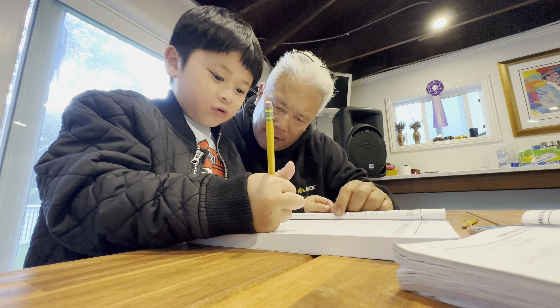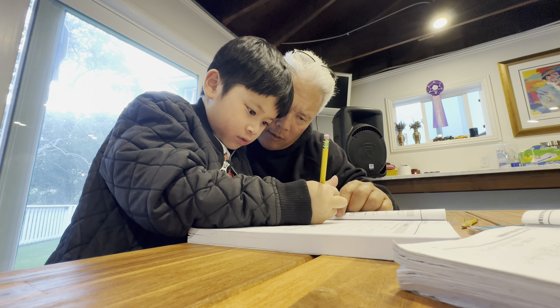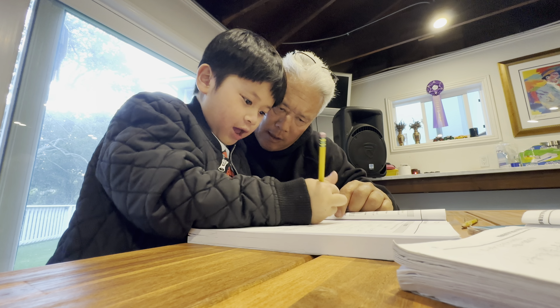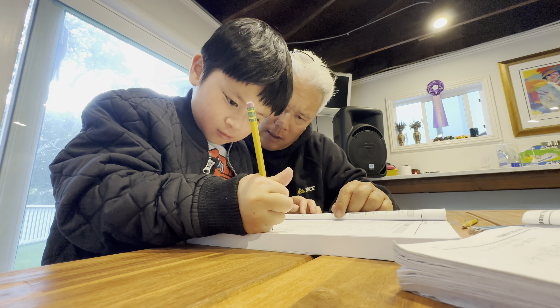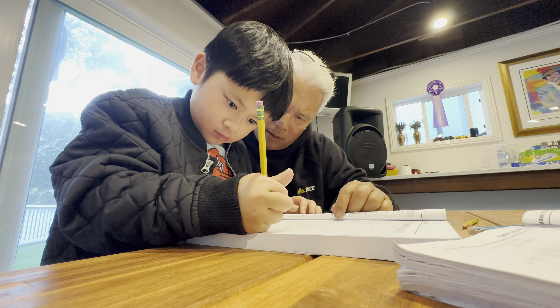Negative two, two. Yeah. So negative two, two — J. Yeah. Good. Write it down, J. Circle. Good.